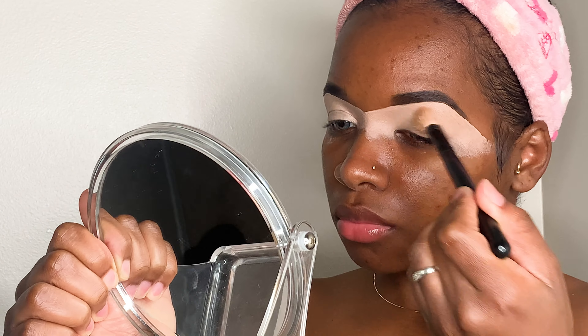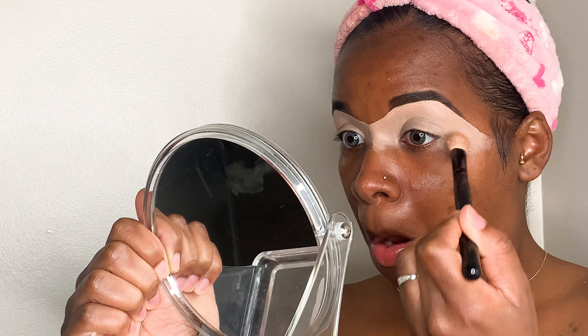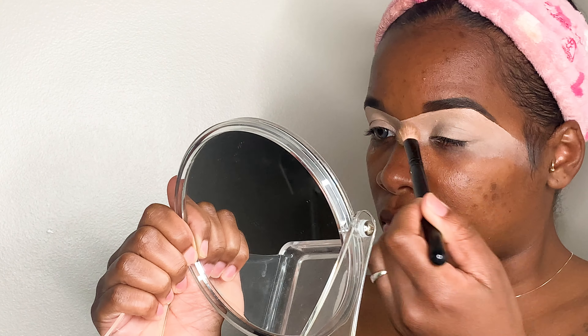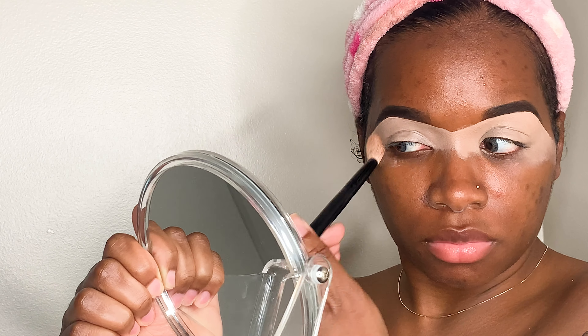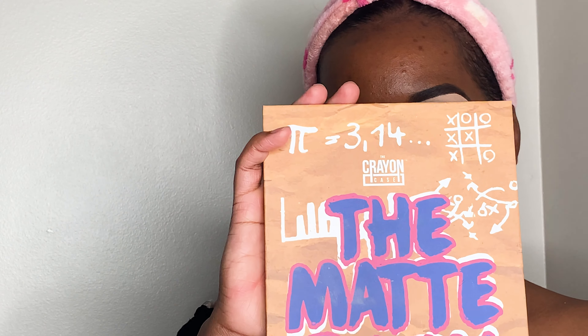Now you're going to take a different brush and blend it out really well — smooth it down, pack all that product in there really good, so when you're ready to use your eyeshadow the colors go on perfectly smoothly and everything looks right. I'm using the matte book from the Crayon Case.